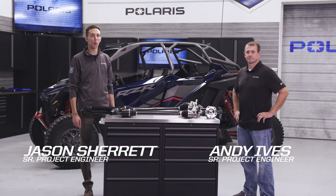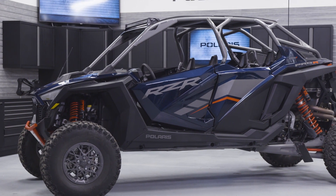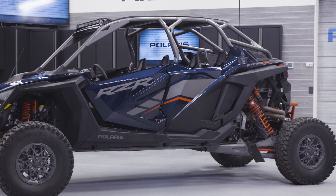Hello everyone. We're here today to cover the new Polaris Pro-R driveline and clutching. I'm Jason and I'm Andy, and we're going to talk about everything on this vehicle driveline related, starting from the front drive, following the prop shafts back through the clutches to the rear drive and the transmission.